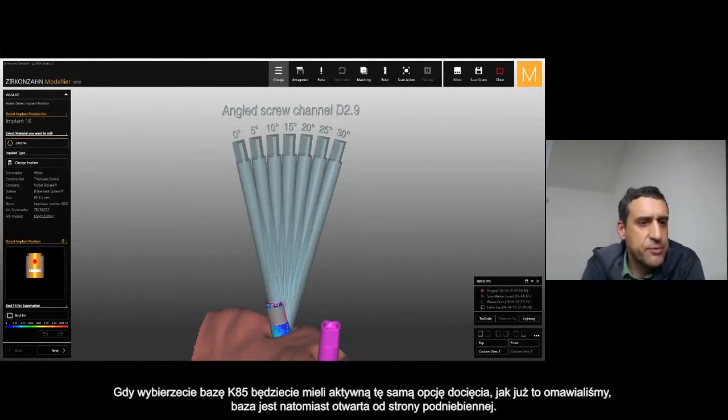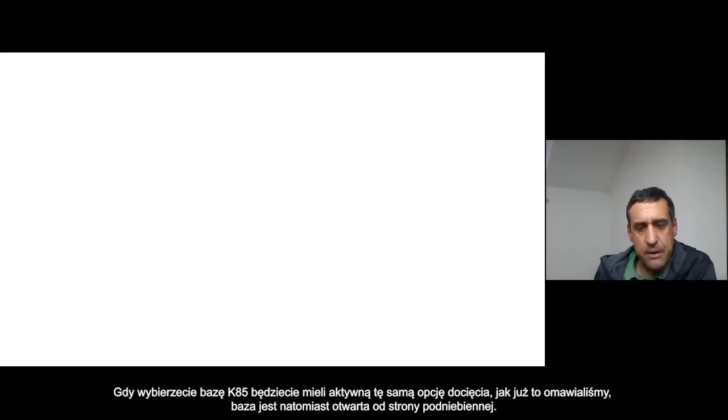Here you can see — once you select the K85 T-base in the software — you have the same option to cut it. But this T-base is open, as I was explaining before: it's open from the palatal and lingual surface.